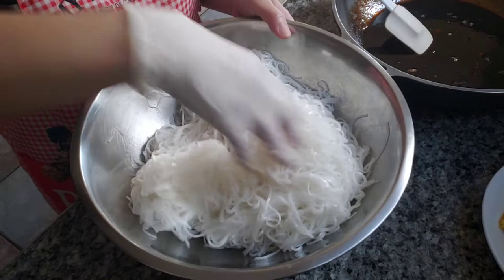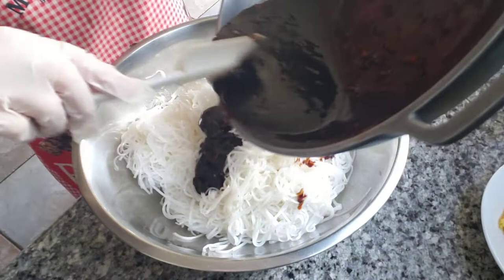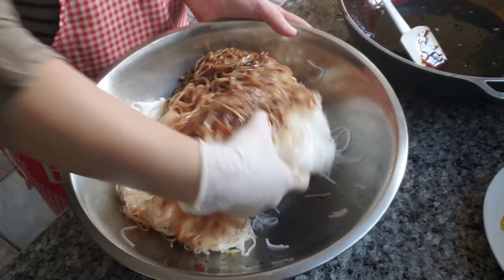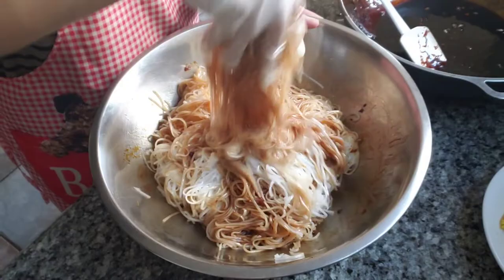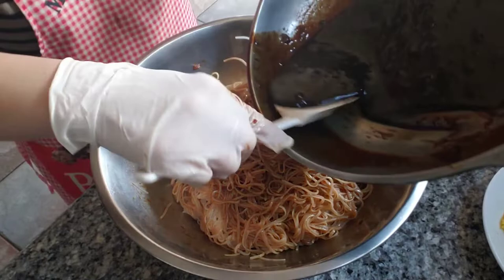Okay, we've got our noodles. Now I'm going to pour our sauce in and mix it gently — you don't want to break your noodles. This is a no-stir-fry noodle method. You can stir fry your noodles into the sauce, but I don't like to do that because mine tend to stick to the pan. I don't have a very good non-stick wok, so I don't like to do that.